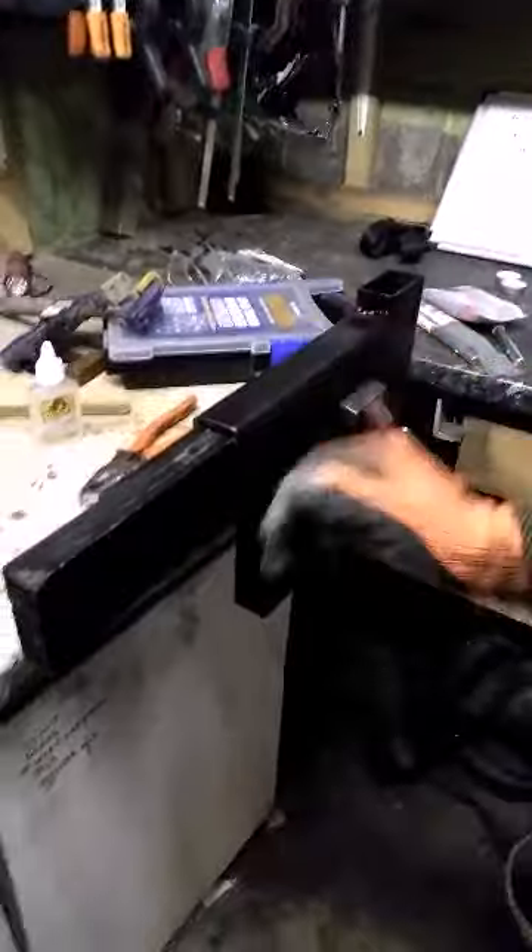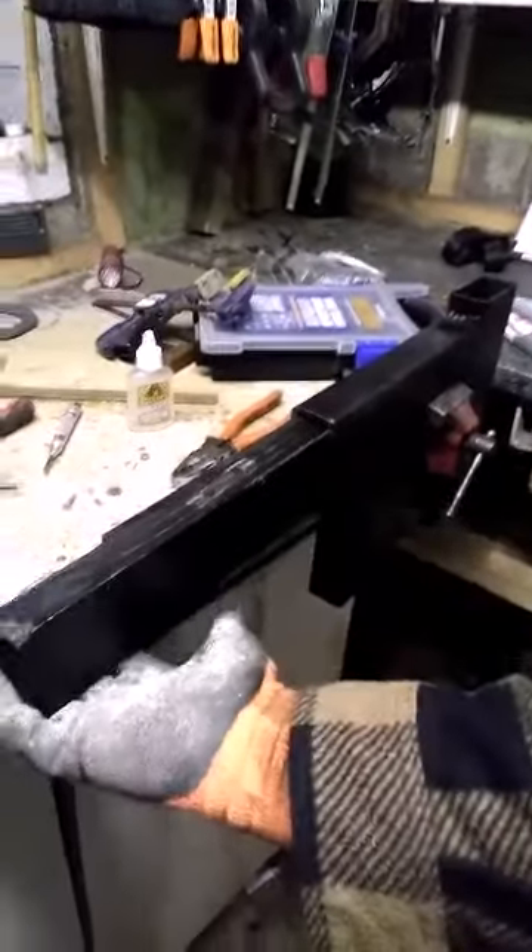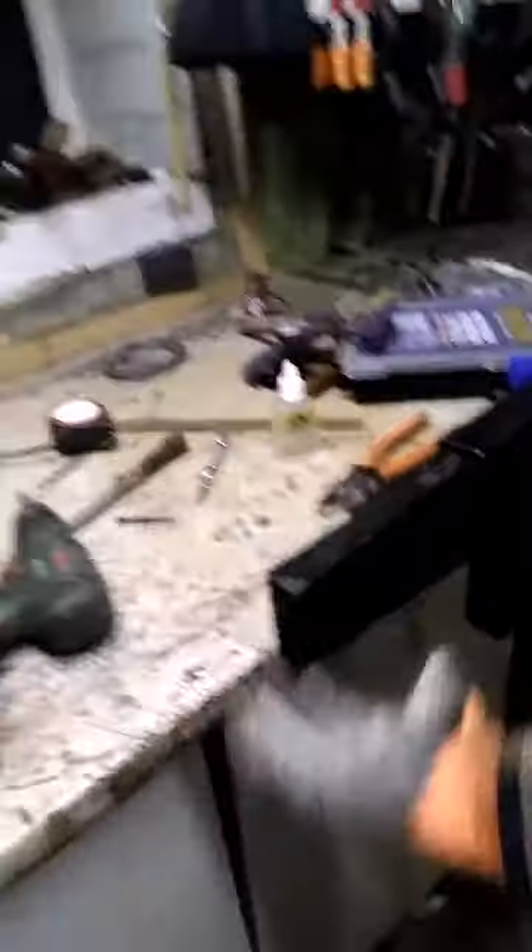So, end of day one on the grinder — doesn't look like much at the minute. I've got the chassis up, I can go in and paint it, and then I started on the D plate as well. I'll take you through it now — it's really cold.